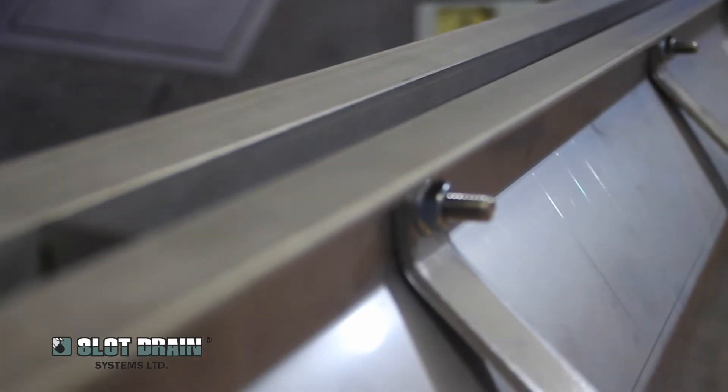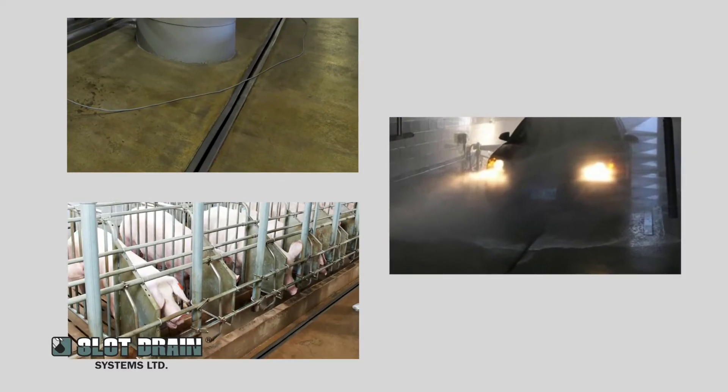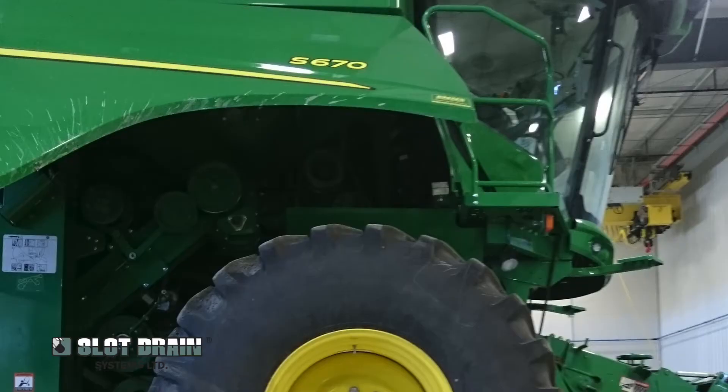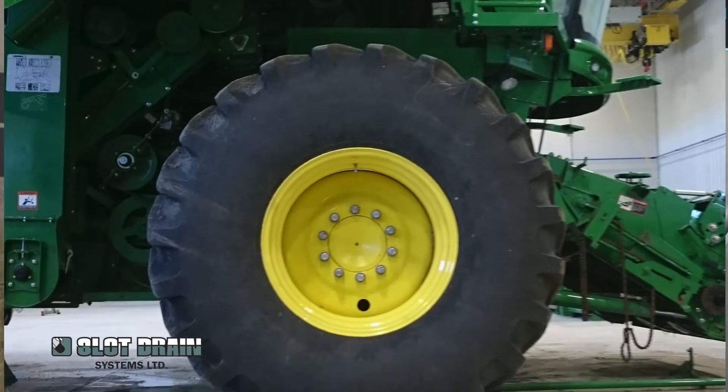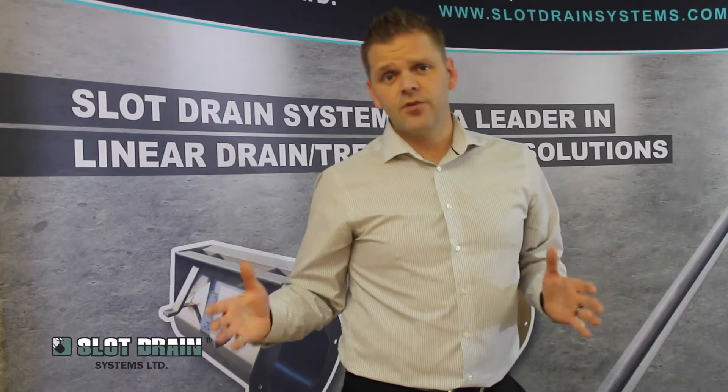Slot drain systems can be used anywhere transference systems are required — used in food processing, automotive facilities, live animal facilities, landscaping applications like pools and patio stones, and in areas that have heavy loading requirements with a lot of forklift traffic. It's ideal for those types of situations.